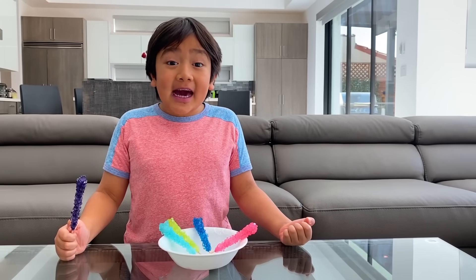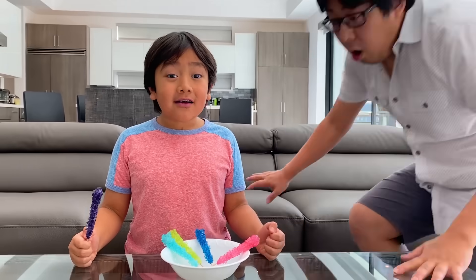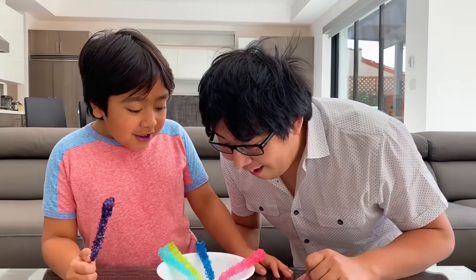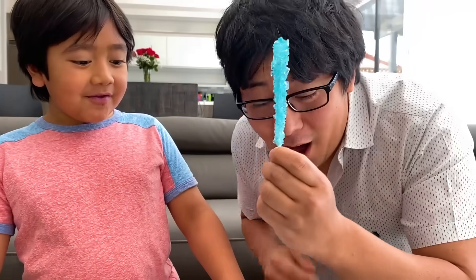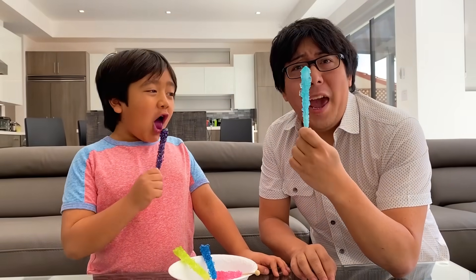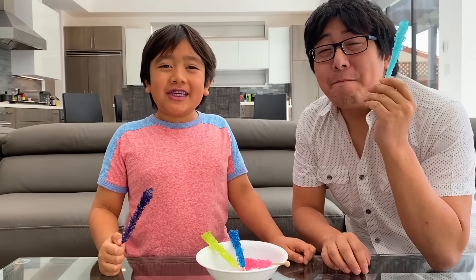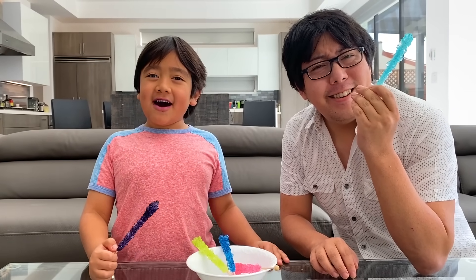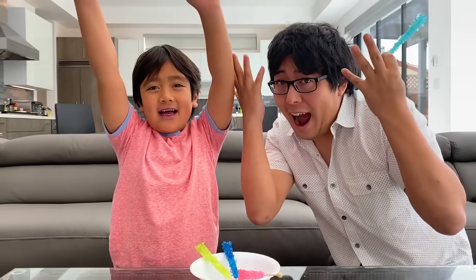Thank you for showing me how to make these rock candies, Peck. It's so cool. You want to try rock candies? Yeah! I picked the new one. Oh, this is so cool. And it tastes great. It's so sweet. Thank you for watching our How to Make Rock Candy video. Bye! Remember, always stay happy and rise up. Bye!